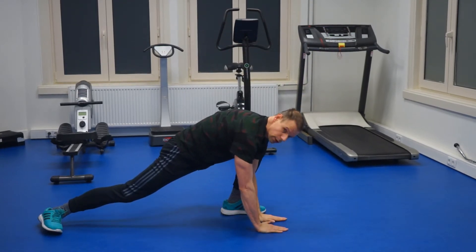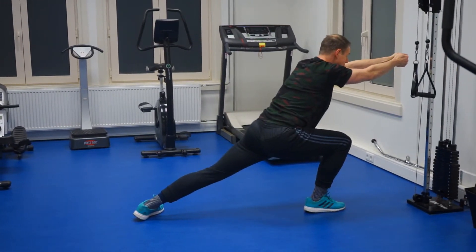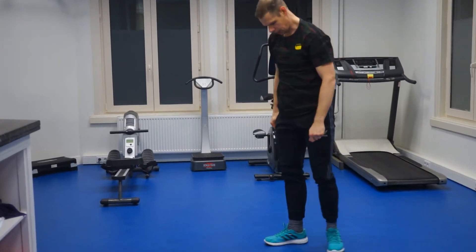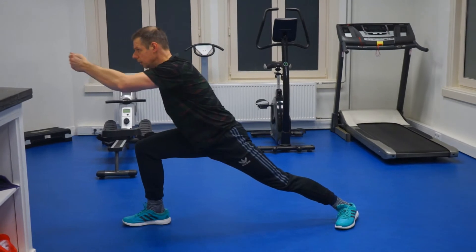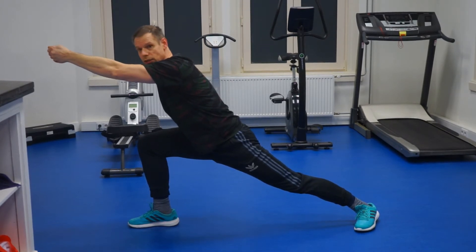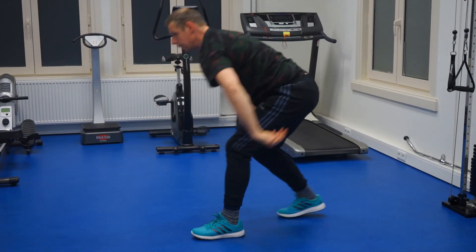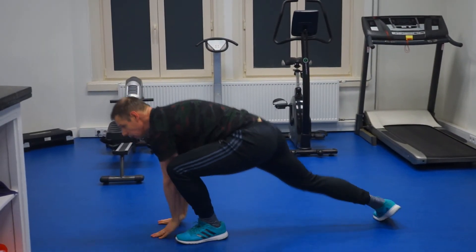Straight line. Then you clap on the floor, you go front. Clap on the floor, you go back. Again, the other way around — feet 90 degrees, take a big step front. Stretch your arms out until your arms are back and your leg is one straight line. Clap on the floor, go back. Clap on the floor, go back. Clap on the floor, go back. Clap on the floor, front.